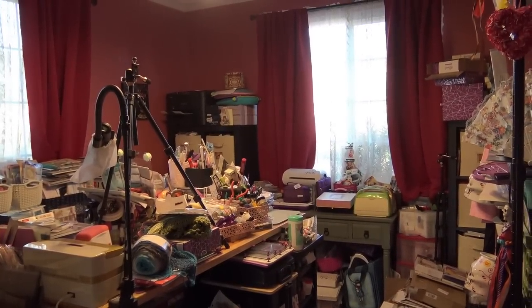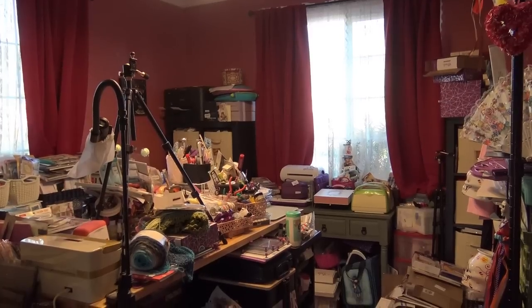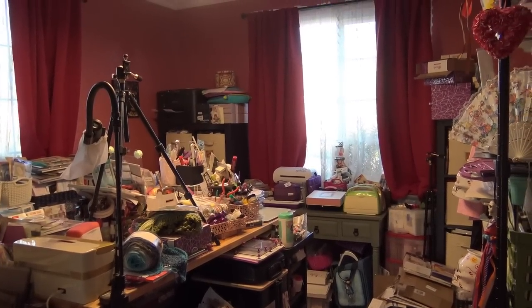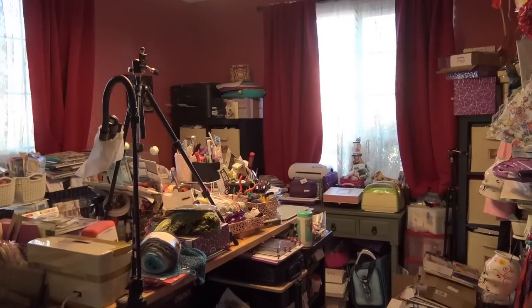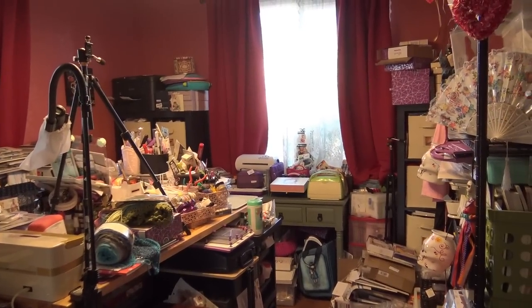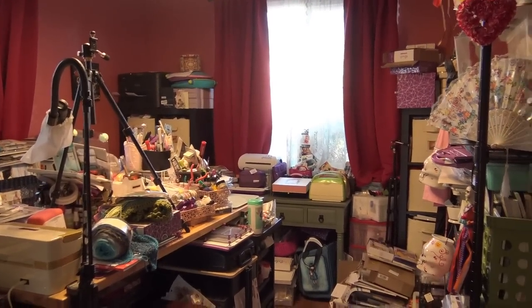My garage is just full of a lot more things that did not make it in here. We have a three-car garage and we don't park any cars — it's just full of stuff. Not just crafting stuff, but household things, kids' things, bikes, gardening gear, and ridiculous stuff. The other thing that helps me organize my craft room is right under my stairs here.